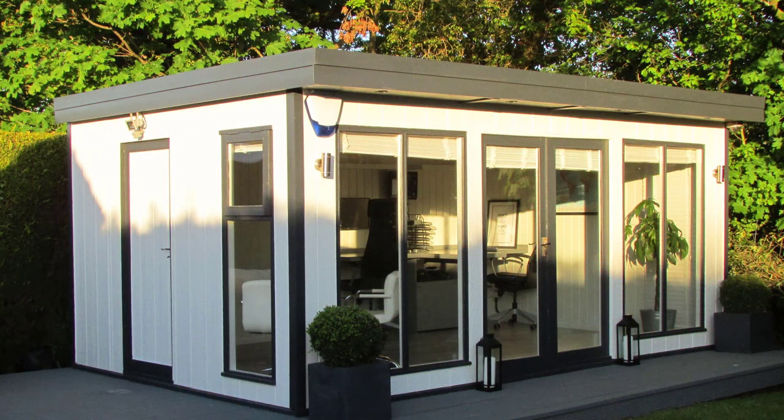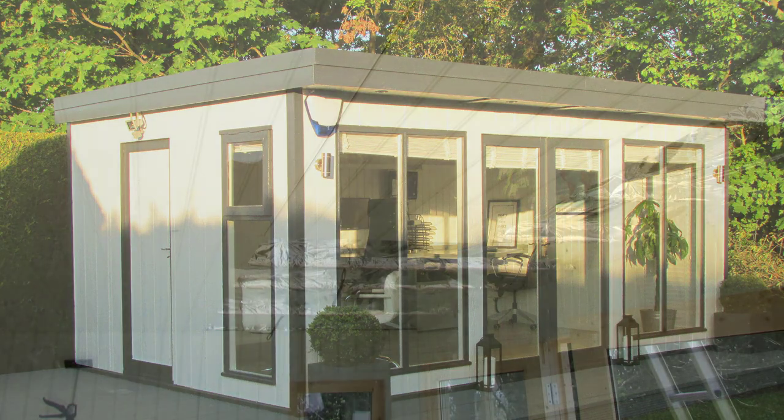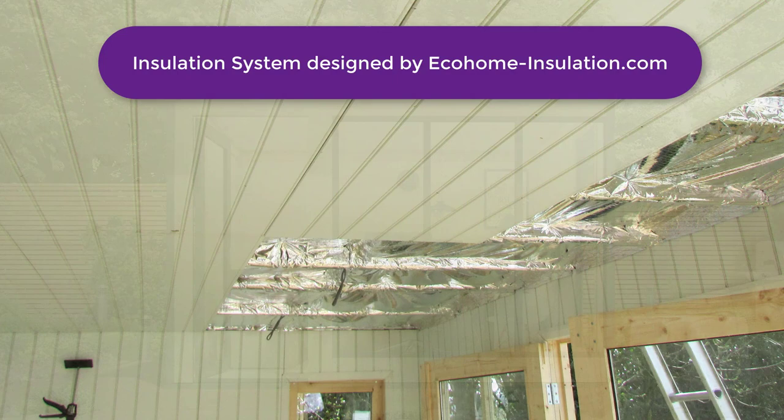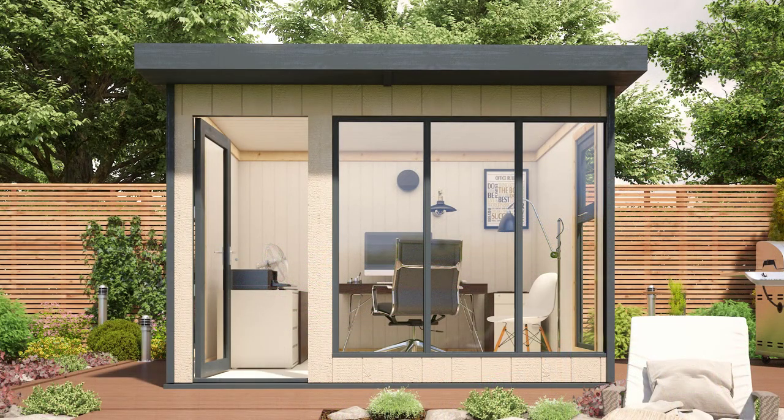What makes the EcoStudio unique is both the contemporary design and the high performing insulation system used. In the EcoStudio kit, you will receive the EcoPro Multifold Insulation, which not only helps to reflect cold away during the winter, but will also reflect away excess heat in the summer, making your EcoStudio a comfortable temperature all year round.